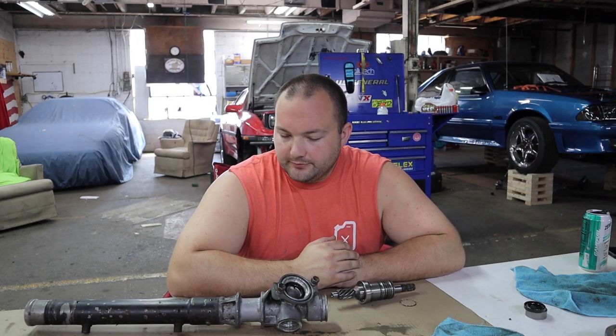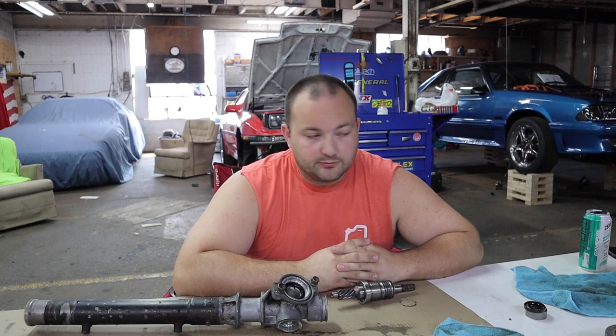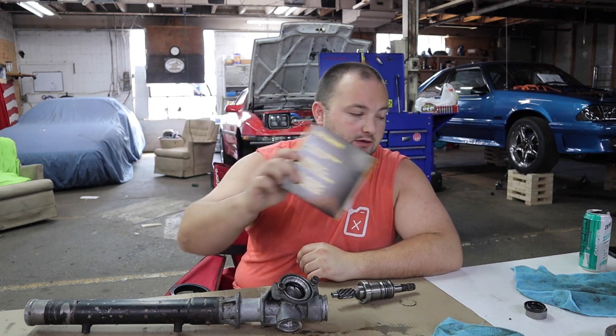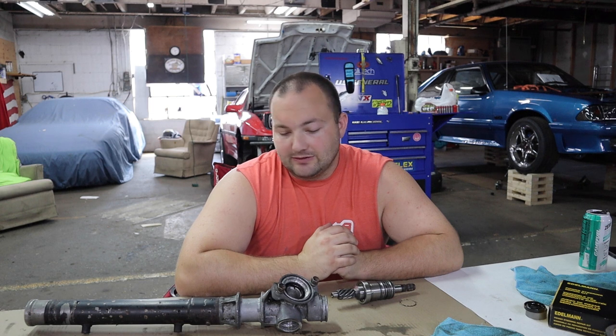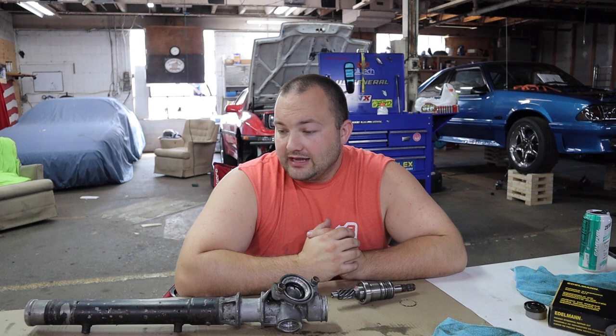We got pretty much everything apart — there's still one more seal and one O-ring in the rack housing. There are a couple of different ways you could go about this: replace every single component that comes in your rebuild kit — which is only seals and O-rings, no bearings, which is a big disappointment — or just replace the stuff you know or think might be bad. If you buy a remanufactured rack you have a high probability of getting one that's junk and leaking right out of the box — I've heard horror stories from NAPA, AutoZone, and Rock Auto.